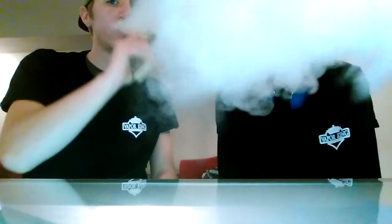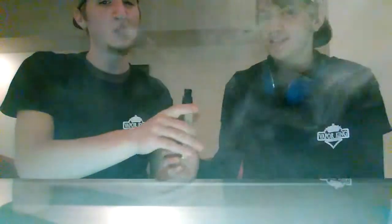See how this thing works. It also has an anti-dry burn warning. I just had it — it's pretty nice. It doesn't hit hard at all, but that's what I like — it's smooth. That's really smooth.